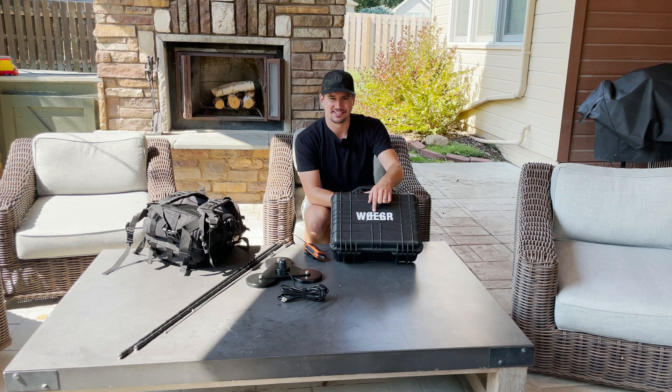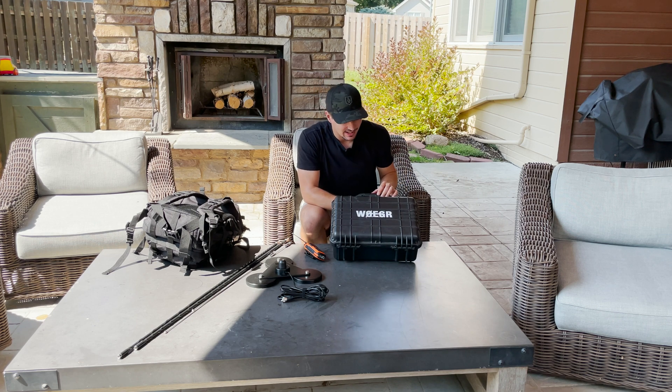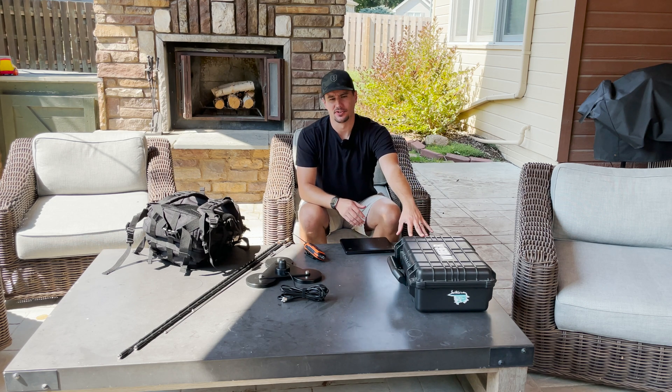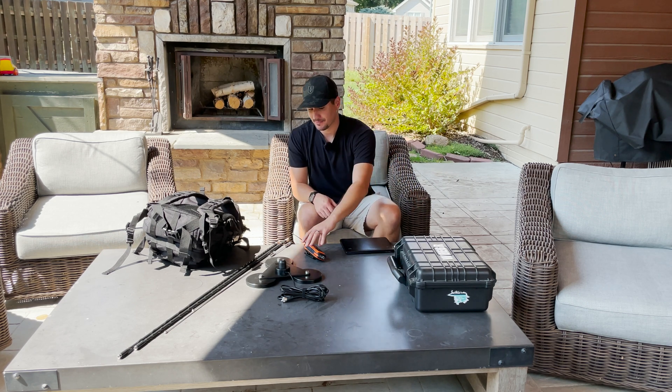By the way, these stickers are fantastic — you can actually get these off Etsy. I just ordered a call sign sticker from Etsy, which I think is pretty darn cool. So the IC7300 is the radio. Next, let's talk about antenna.